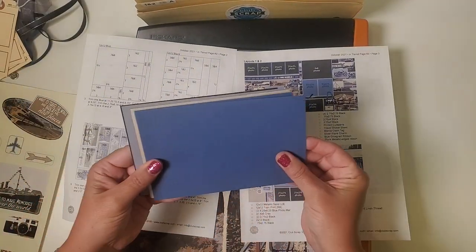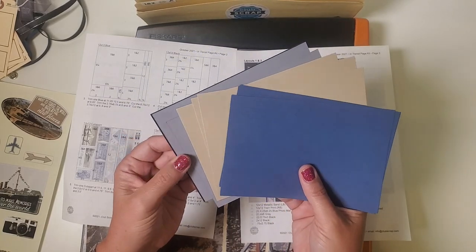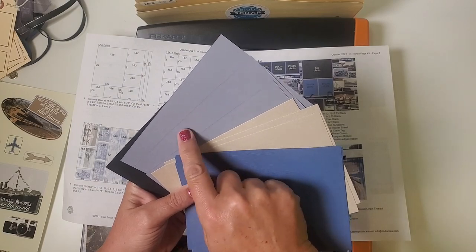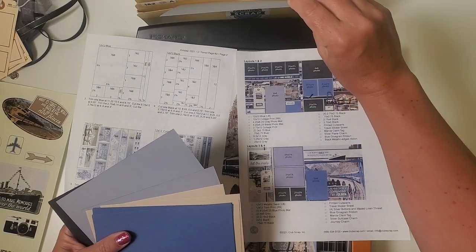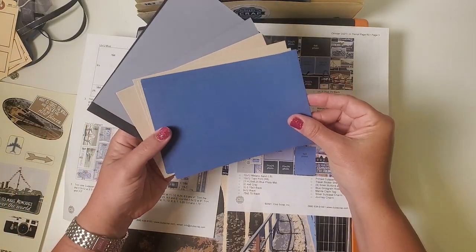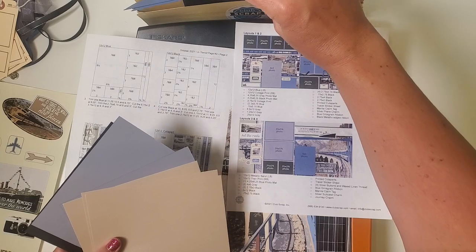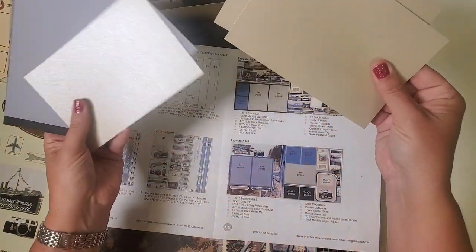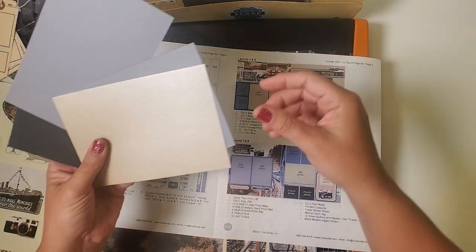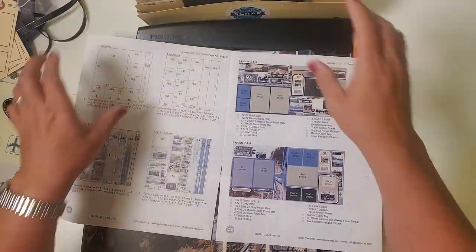Let's sort the photo mats by color. We've got blue, metallic sand — a beautiful shimmery color — a cool blue-gray, and a linen-textured black. One blue-gray and one black go into pocket one and two. Three blue photo mats — all with a really cool texture — go into pocket three and four. Two metallic sand and one black go into pocket five and six. Then two gray, one metallic sand, and one black go into pocket seven and eight.